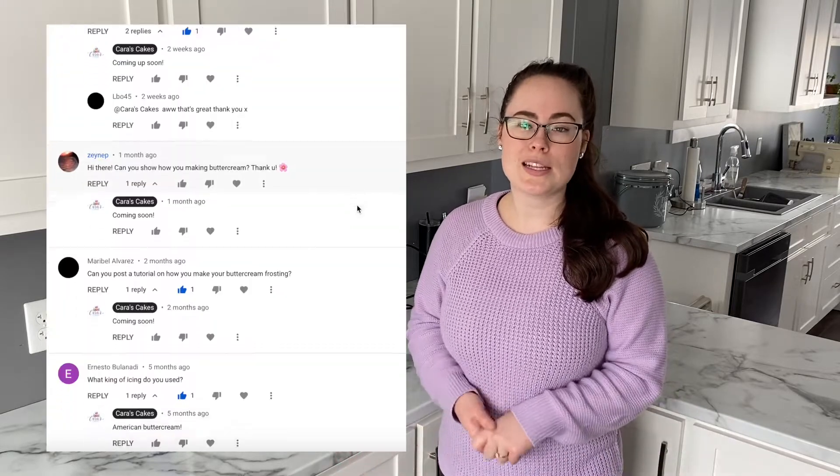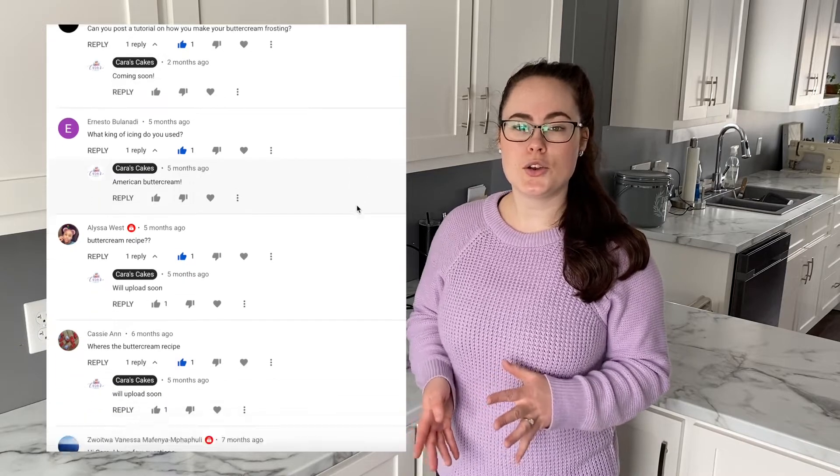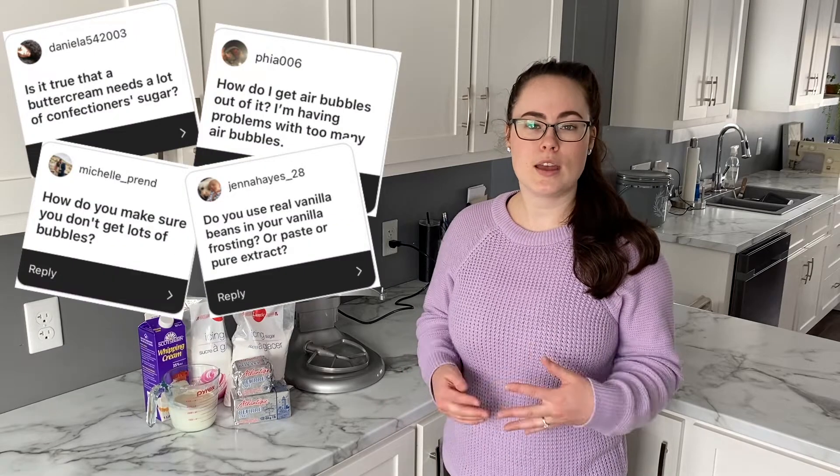Hey guys, welcome back to Paris Cakes. If you're new here, go ahead and hit that subscribe button down below so you won't miss any new videos from me, and click that little bell icon so you get notified when I do post a video. Today we're gonna be talking all about buttercream. I asked over on Instagram if anyone has questions about buttercream — it's at Cara Bakes Cakes — and you can participate in polls and stuff that I do for my YouTube channel.